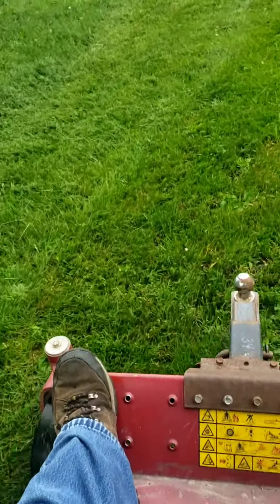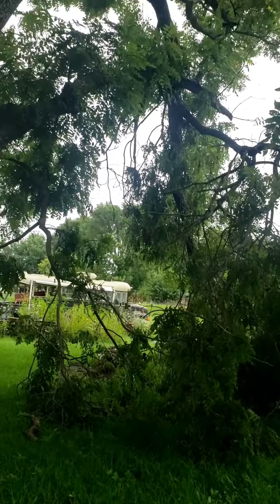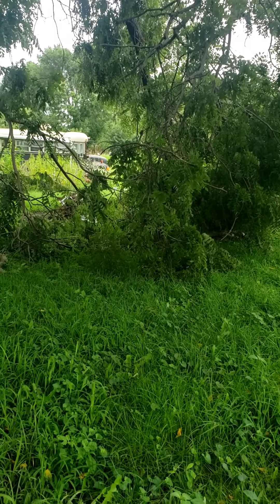Looks like it's going to do a better job of mowing. Got to deal with that after this — a big branch fell out of the tree during the storm last night.